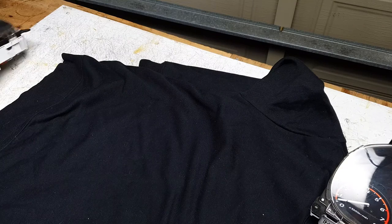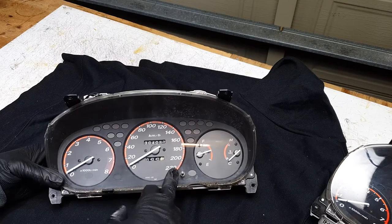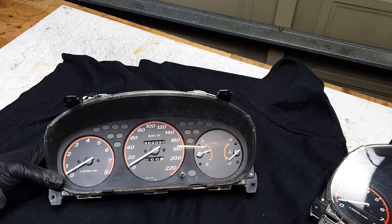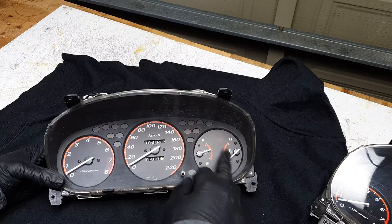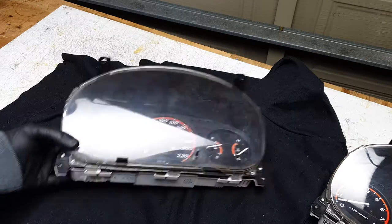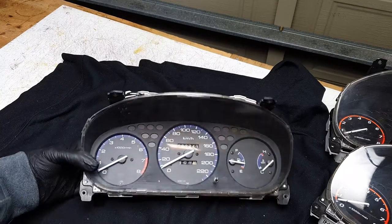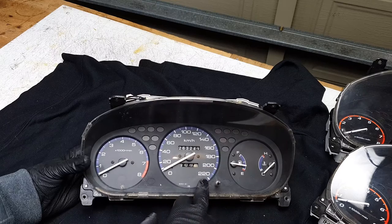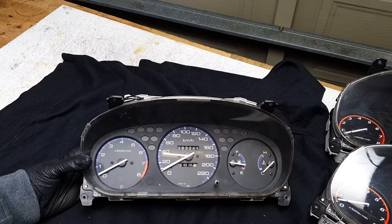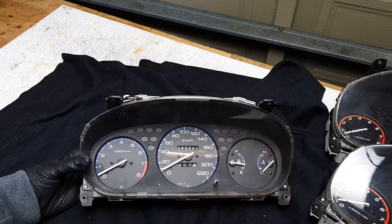One option is a manual cluster from an RD1 CRV, and this one actually has a 220 kilometer-per-hour speedo, which is quite interesting. It's got 300,000 Ks on it and we've gotten rid of the automatic selector. Same rev limit, 8,000. Then we have an EK Civic cluster — also 220 and an 8,000 rev limit. They're all basically pretty similar apart from the auto one being 180 km/h instead of 220.